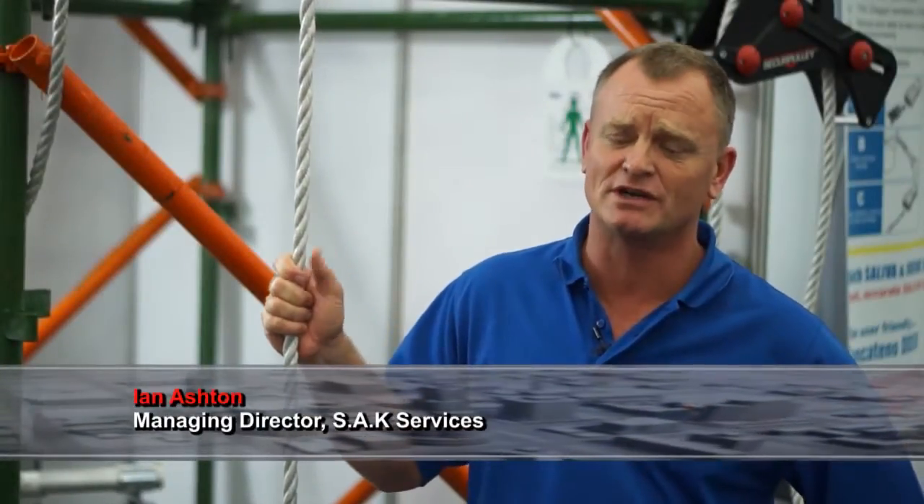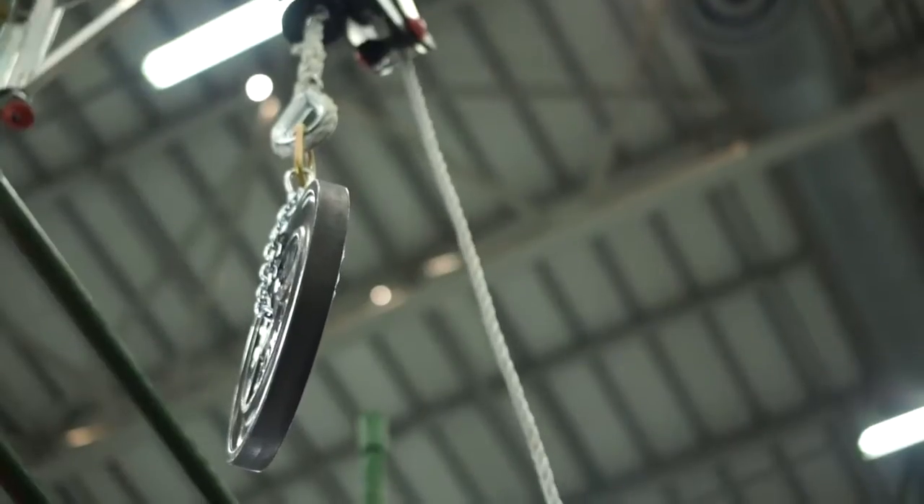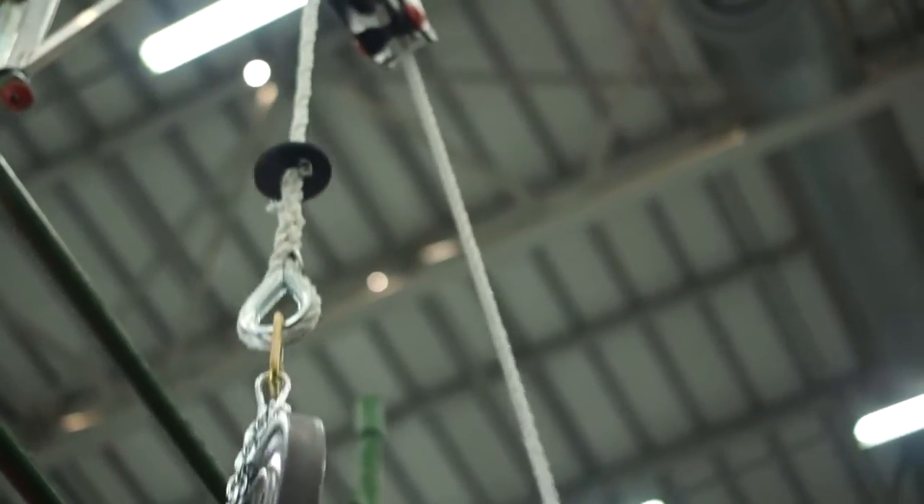We are a company that's involved in the safety industry. We specialize in two products: the fall arrest systems industry, and what we call the secure pulley. The secure pulley is very new — it's a pulley that's designed to replace the hand line system.